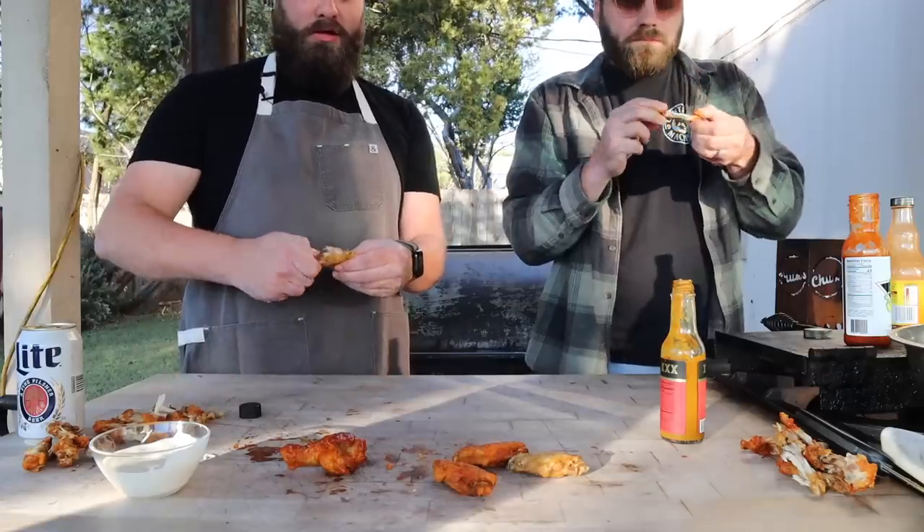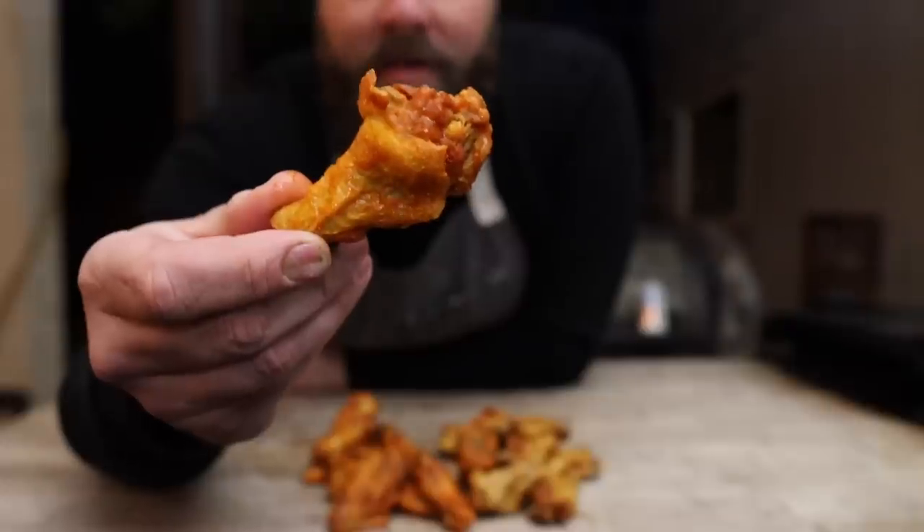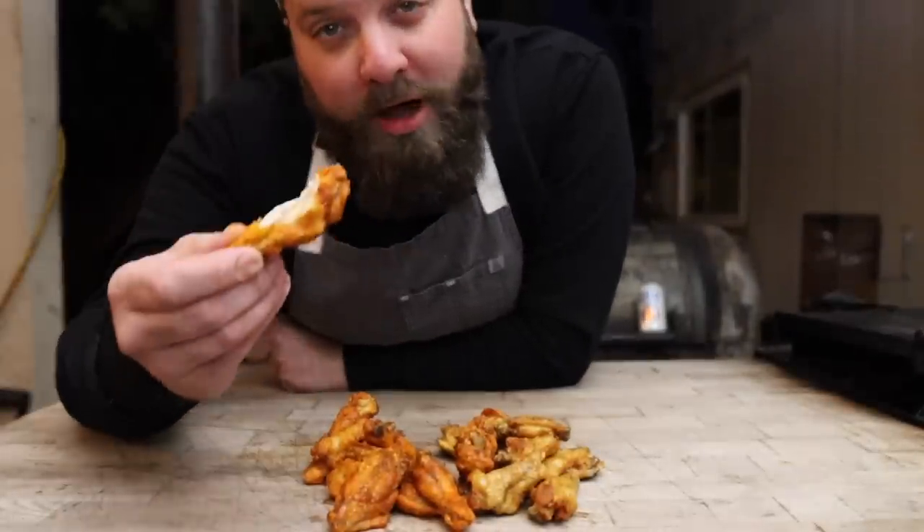Take the bones right on out of there and we'll do ourselves an official taste test. Does it get much better than that, folks? I would eat these every day if I could.